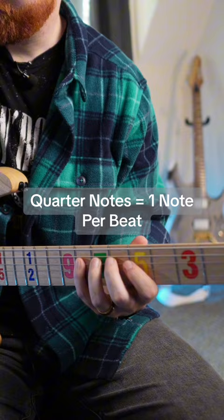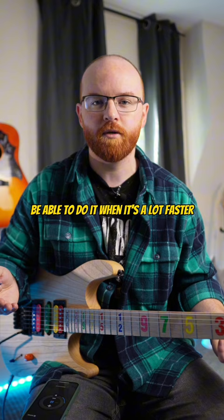If you're not able to lock in with that click at that tempo, you're definitely not going to be able to do it when it's a lot faster.